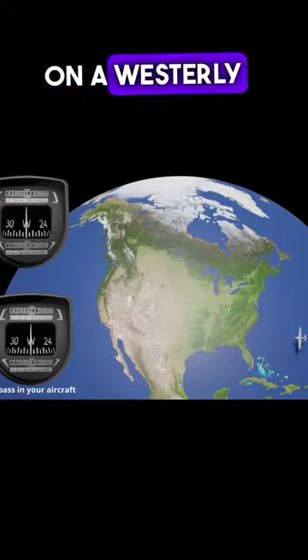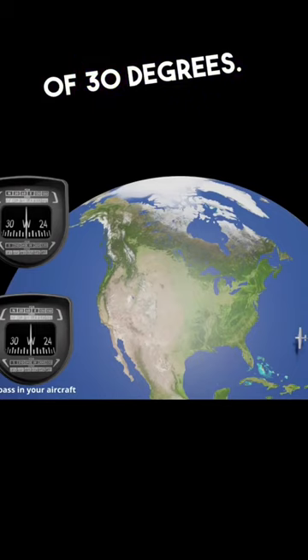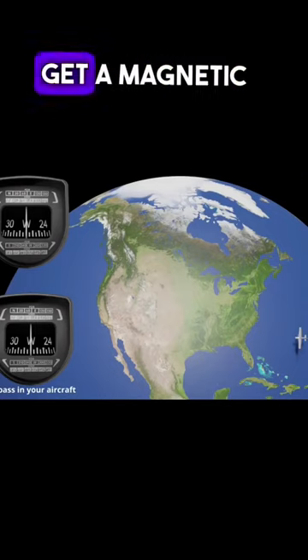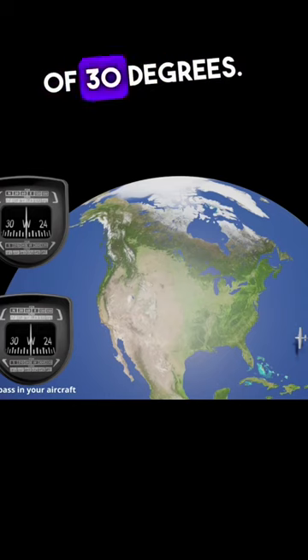Here we have an aircraft on a westerly heading in the northern hemisphere at about a latitude of 30 degrees. That means if we make a turn to direct north, we're going to get a magnetic dip lag error of about equal to our latitude of 30 degrees.